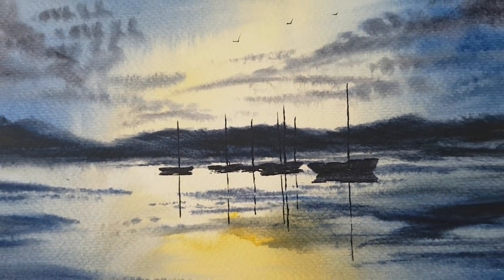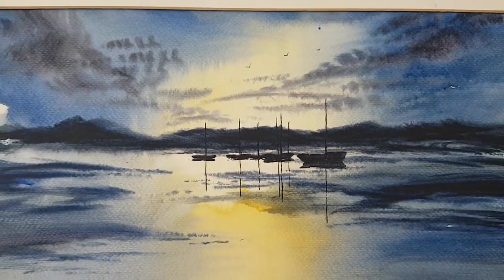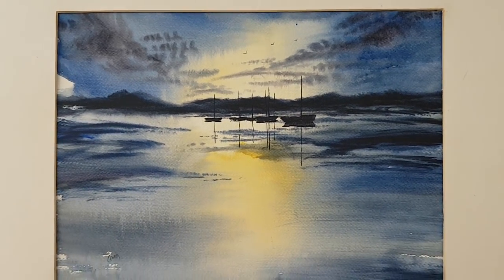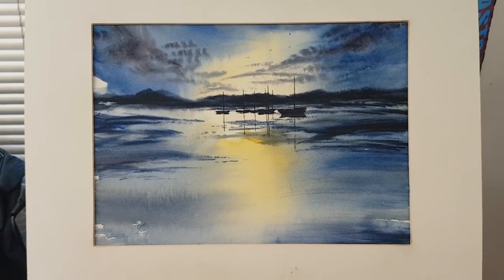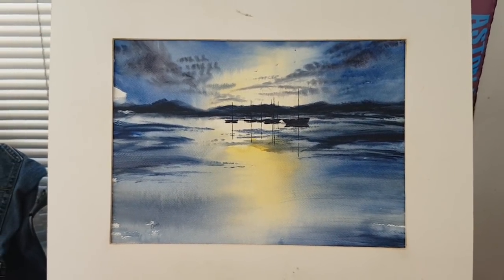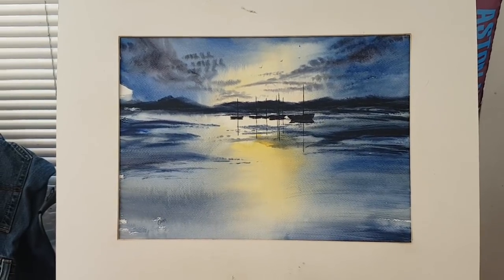And then finally our little birds there flying over the harbour. So that's it for this one, I hope you enjoyed that. Remember, you can catch me over on Patreon if you want to watch more videos — you'll see the link in the description. All the paintings are for sale on eBay as well, link in the description. So until next time, keep practising. Any questions please ask and I'll see you again soon.